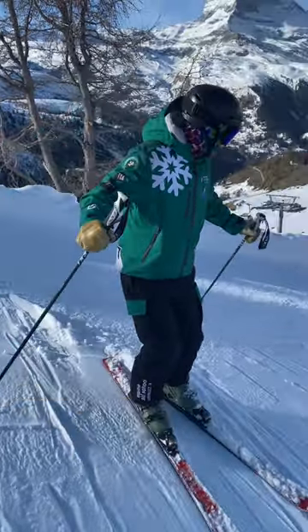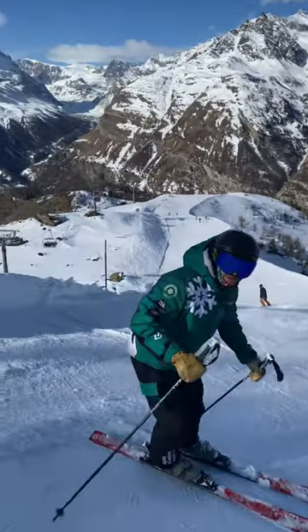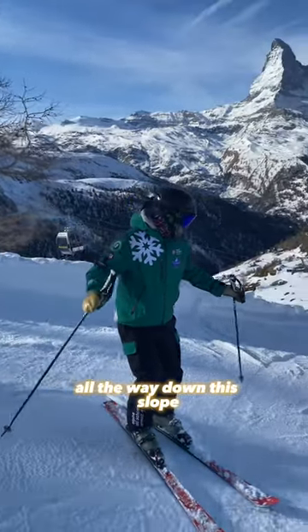Sit down a bit, bend down, and try and edge the skis. Watch as I try and slice them all the way down this slope.